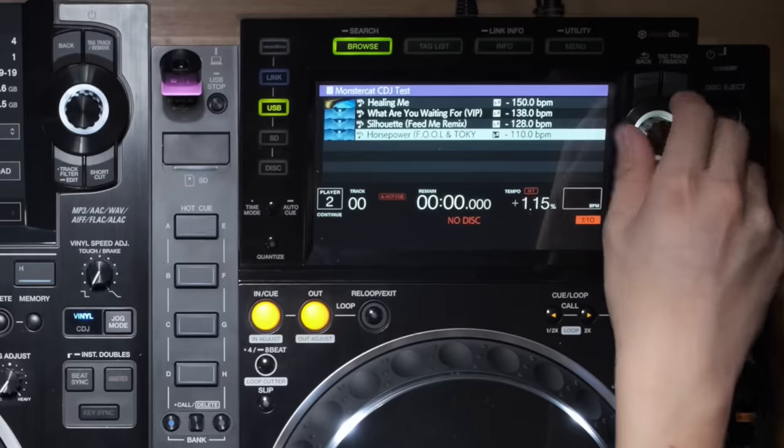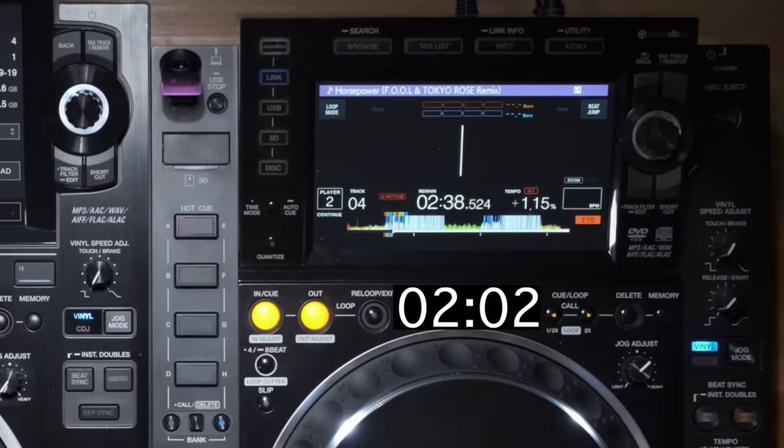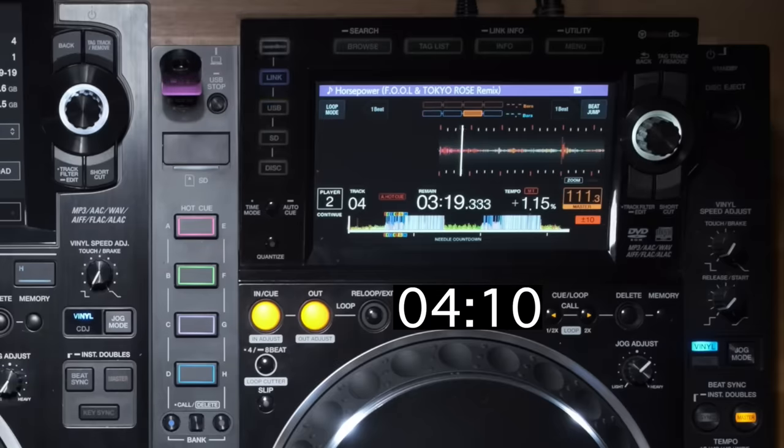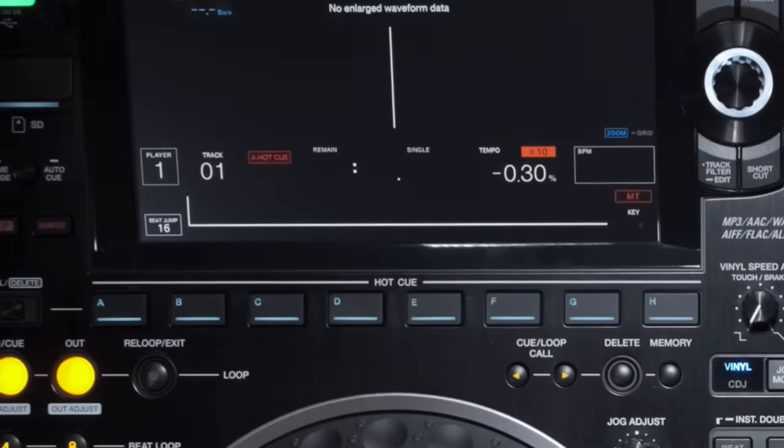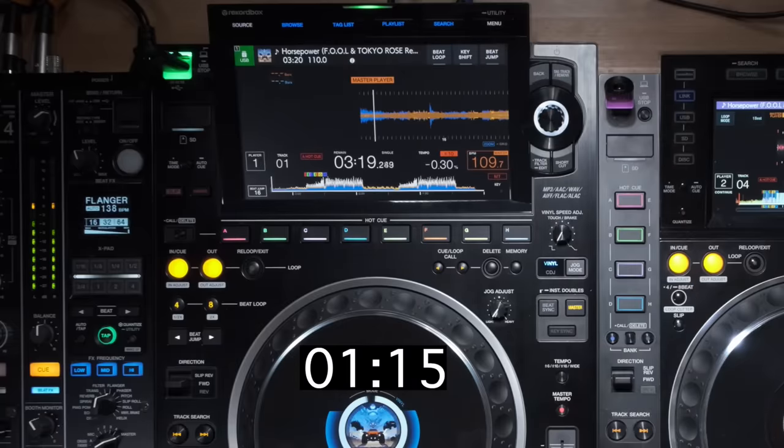Loading a track with hot cues on the CDJ 2000 Nexus 2 took a good amount of time. With eight hot cues, you can't play the track until all of them are loaded. However, on the 3000, the track could start playing immediately while hot cues loaded in the background — you could see them slowly lighting up on screen. It took roughly a quarter of the time it did on the Nexus 2, so that is a massive win for the 3000 if you use hot cues, and you should — hot cues are super good.